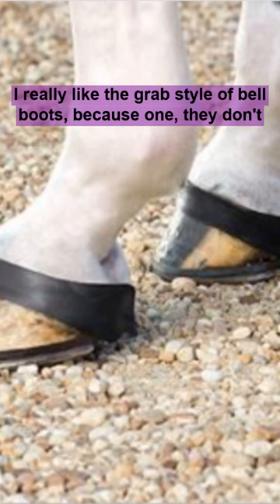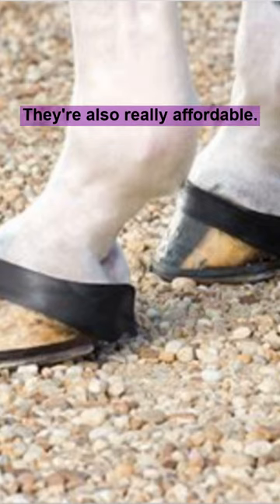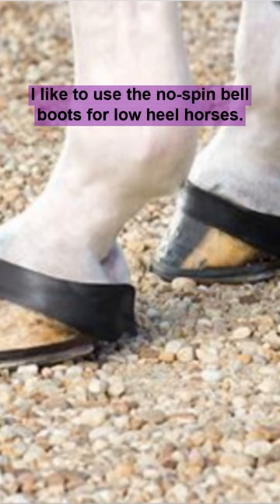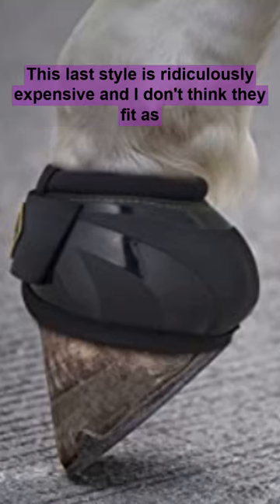I really like the grab style of Bell Boots because they don't spin, they don't make funny noises when you're riding, and they do their job. They're also really affordable. I like to use the no-spin Bell Boots for low-heeled horses — I just think they fit better.